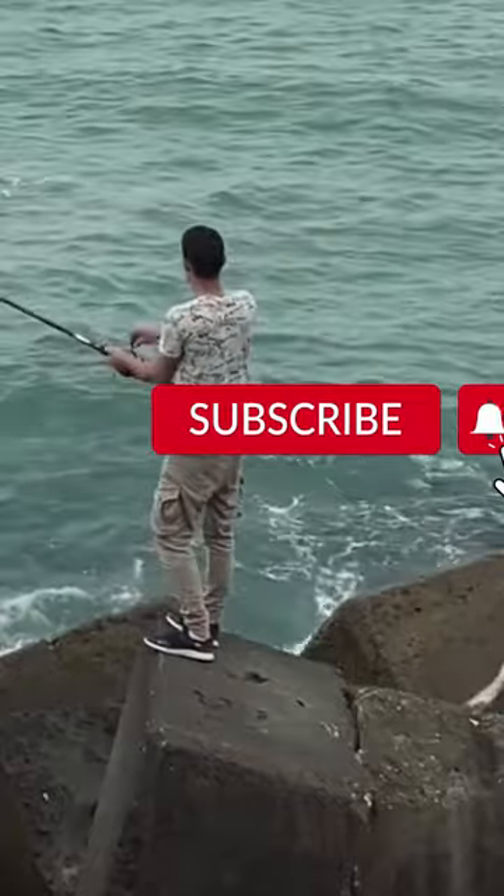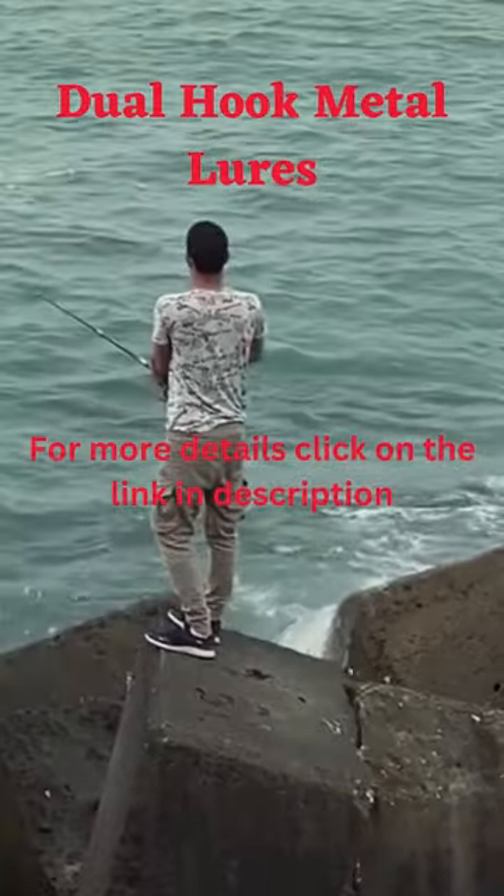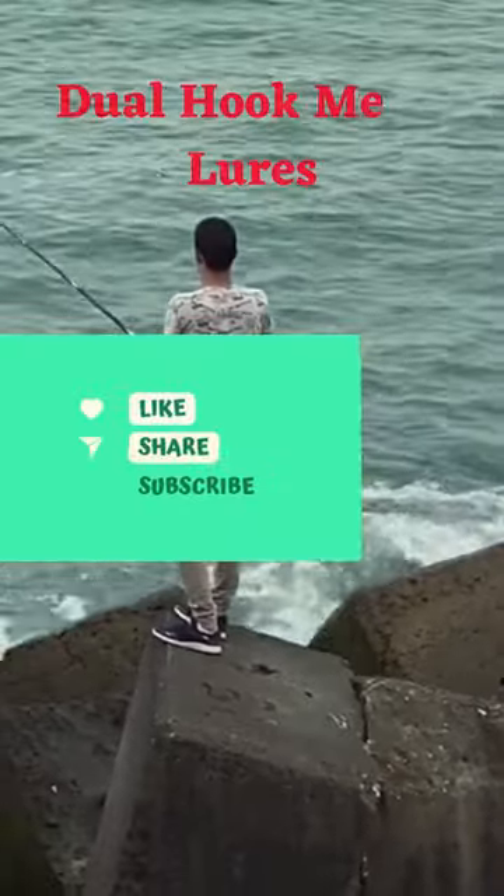You need this tool if you want to catch fish using the lure fishing method. Lure fishing is a way of catching fish by using a lure to make them want to bite.